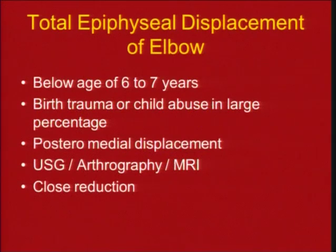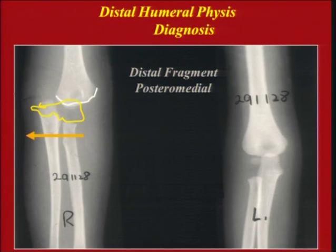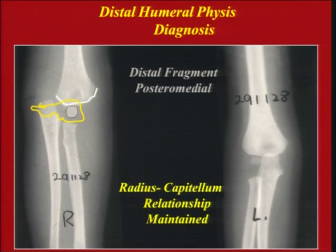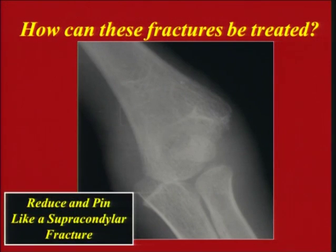Ideally this situation requires fixation with percutaneous K-wires to hold the reduction. This entity typically happens below the age of 6 or 7 years, with birth trauma or child abuse in a large percentage. Displacement is usually posteromedial; you require ultrasound or arthrogram — generally not MRI. You do a closed reduction. The radiocapitellar relationship is maintained. Common in young children, also with birth injuries, scurvy, or rickets. These fractures are treated by closed reduction and fixation like a supracondylar fracture, and reduction confirmed by arthrogram.